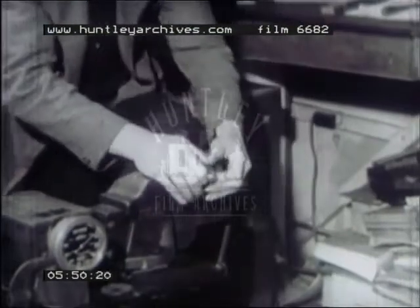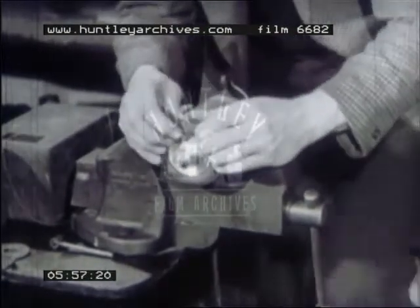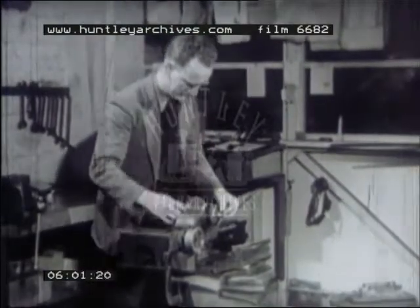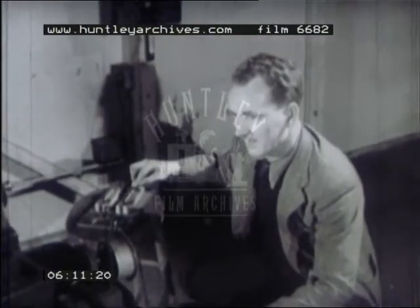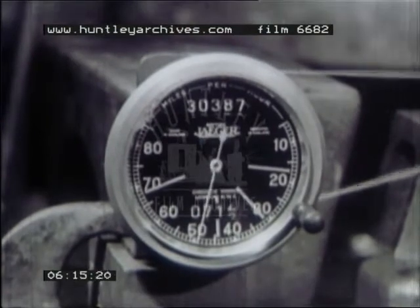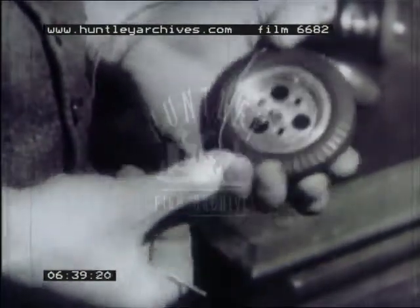The tyre problem has also been tackled scientifically. At high running speeds, the tyres on some cars used to come off. Here's an experiment being carried out on a solid tyre, to find at what actual track speed it starts to leave the wheel. In this slow motion picture, you can see that the tyre is at times quite clear of the wheel rim. The tyres nowadays are sometimes wired or stuck to the wheel, so they can't fly off.